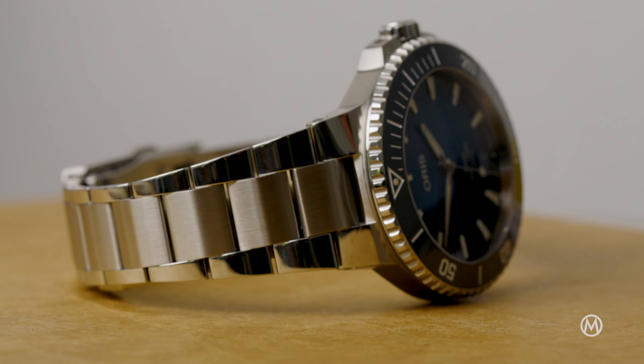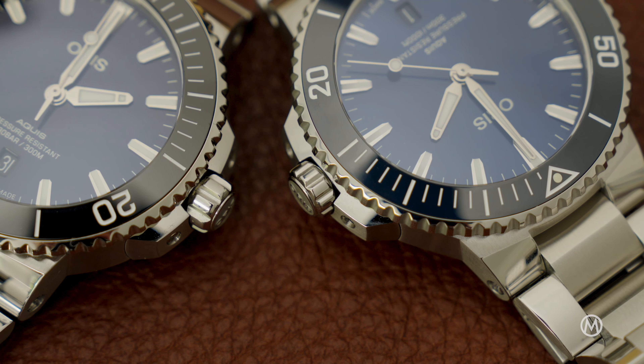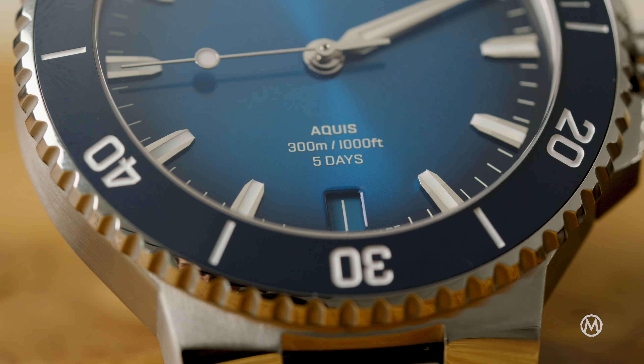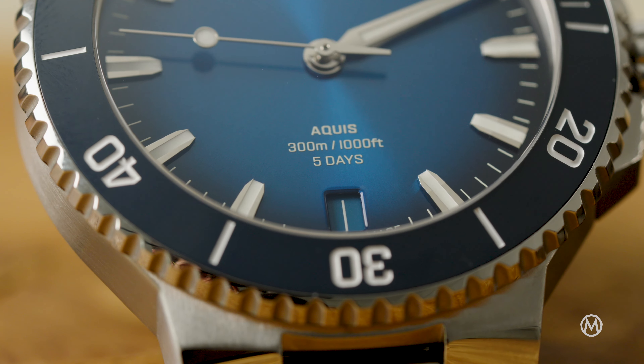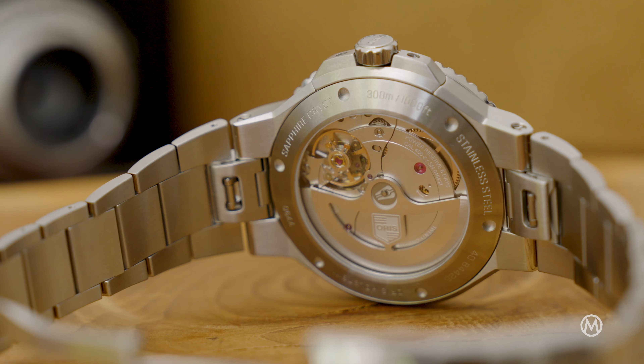The case also has reworked locks for a more compact and ergonomic look and feel, and the bezel and its ceramic insert have been reproportioned. The signature crown guard is now more tapered for a more slender profile, and final touches on the case include a more pronounced bevel on the case back.